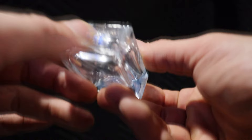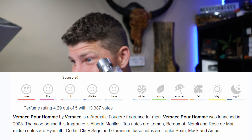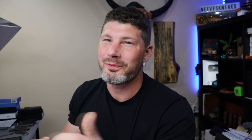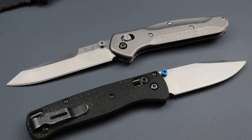Versace Pour Homme is also one of the best gym fragrances. The top notes are lemon, bergamot, neroli, and rose de mai. The middle notes are hyacinth, cedar, clary sage, and geranium. The base notes are tonka bean, musk, and amber. It's super fresh — 'blue' in fragrance terms means that fresh shower gel, men's deodorant type smell. It's primarily for summer but you can pull it off any time of year just because it's super fresh.